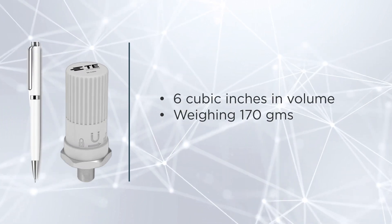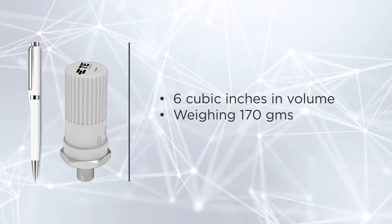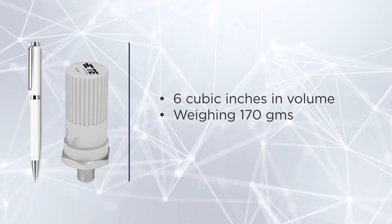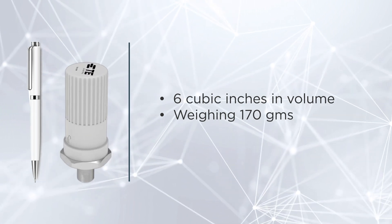The sensor is ultra-compact, measuring only 6 cubic inches in volume and 170 grams in weight. This sensor is an unparalleled contender for retrofitting and navigating tight spaces.